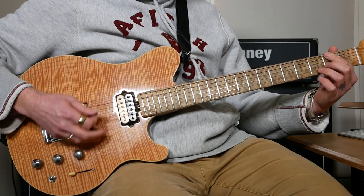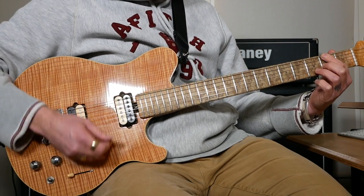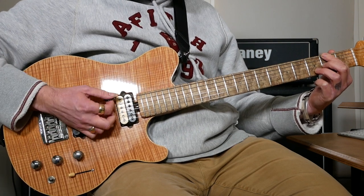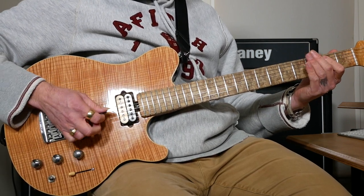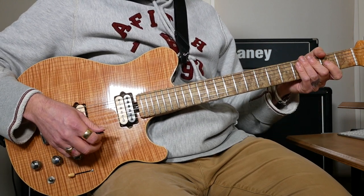Then we've got a slash chord — like a D with an F sharp in the bass. So we get 2 on the top, we're going to mute the A string, open D, 2 on G, 3 on B. One of those, and then a G power chord. And that's all the parts of the first verse.